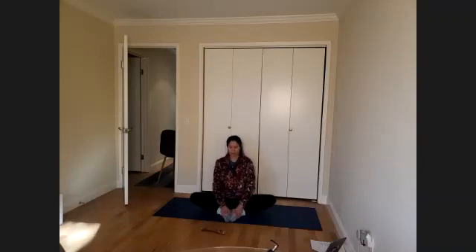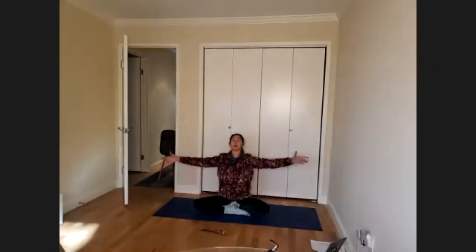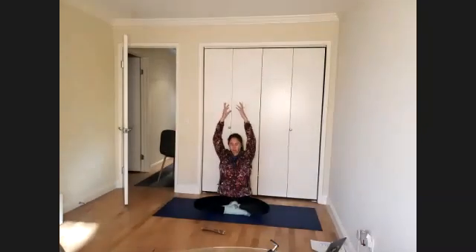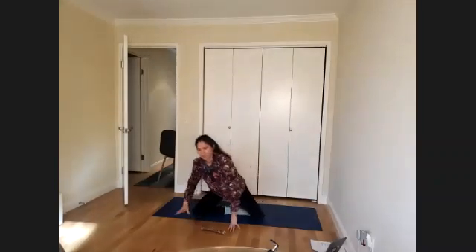Come on up, cross the legs, and we'll close together. Inhale, reach the arms up — feel the energy filling into you. Exhale, hands to the heart. Inhale, reach up, fill up with positivity. Exhale, let go of what does not serve you. Inhale, set your intention. Exhale, release any blocks. Thank you so much, great work today. See you next time.